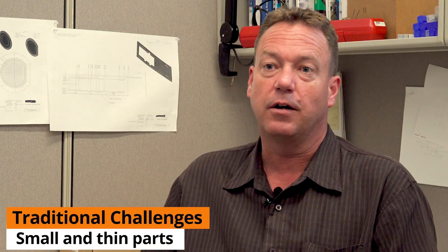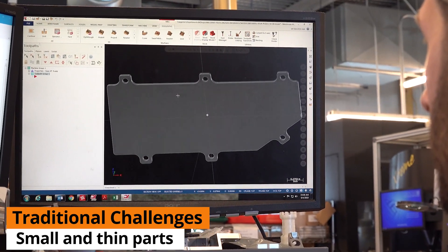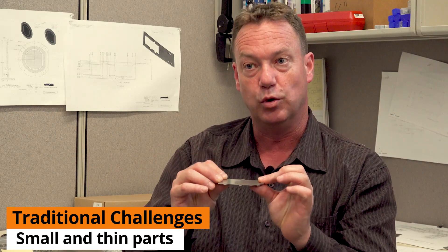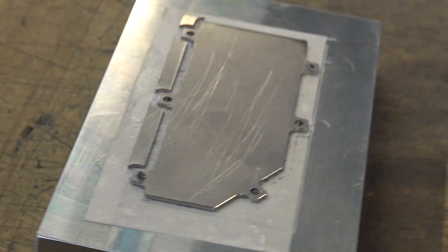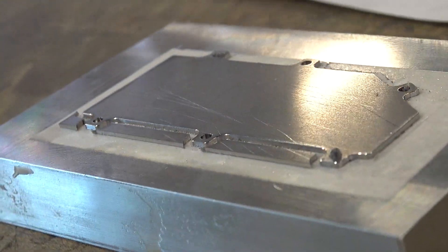One of the big challenges of milling are small parts or thin parts. You take a thin part like this and try to put it in a milling machine — all it's going to do is vibrate and move. It's a nightmare to try to machine the thickness or even machine around it because it's so thin. We have made various versions of this part and these types of parts conventionally on our milling machines — very, very difficult.